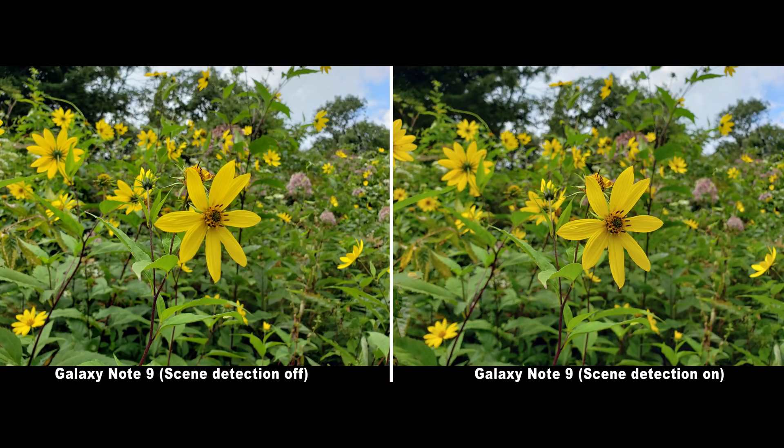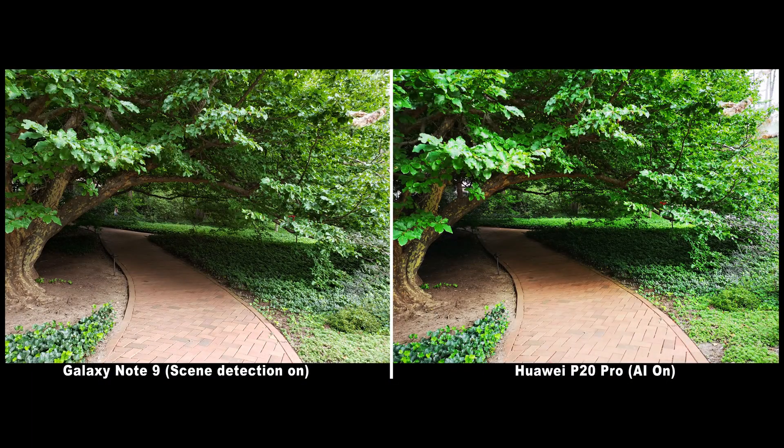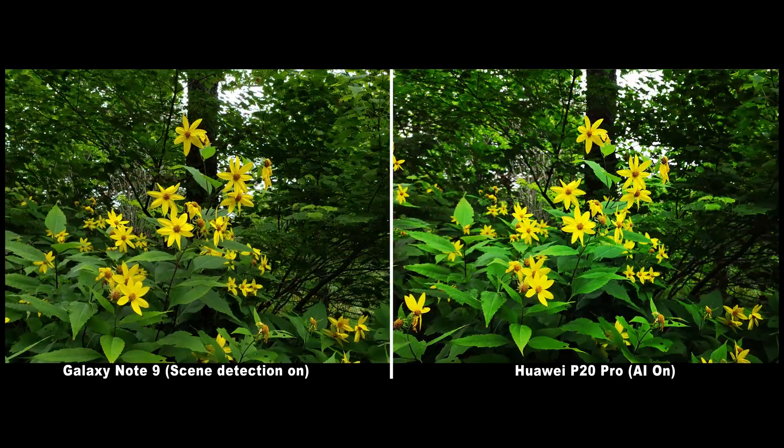It's just a touch of green, a splash of extra blue, maybe some extra contrast in the clouds for a sunset — unlike some other phones that make everything look like a cartoon on acid. I'd love to see it be quicker next time around, but that'll probably have to wait for something similar to Huawei's dedicated neural processing chip.